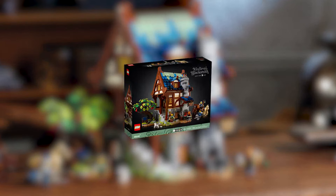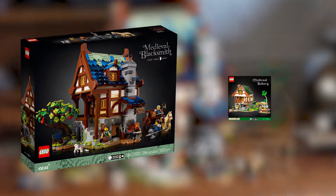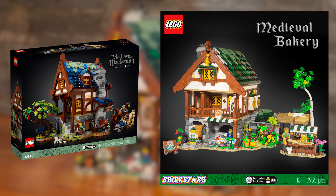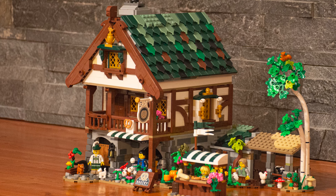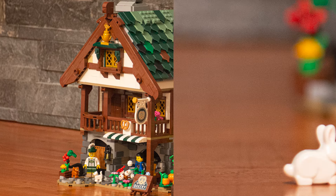This set came out in 2021 and has recently retired. As you can see by the box art, we made ours very similar. We wanted it to tie in to this village, so we have the green roof, similar design, similar architecture. And we're going to get into it and look at the minifigures first.